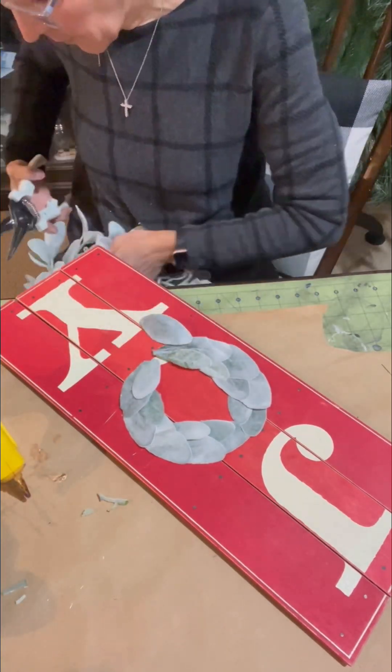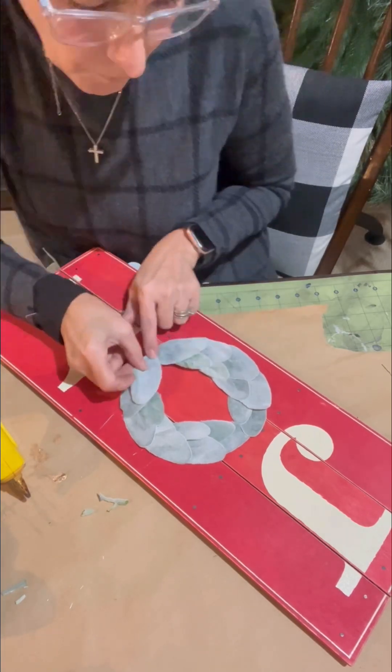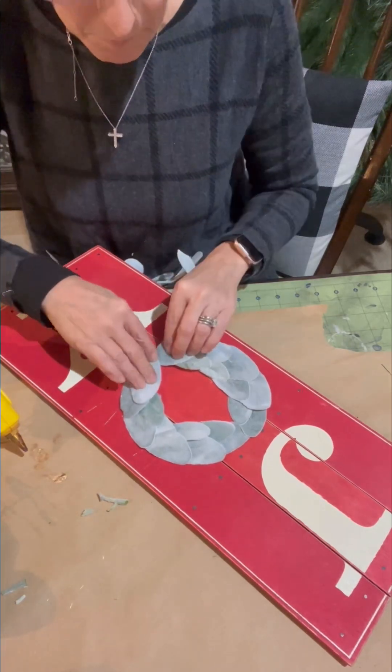So I got this swag at Hobby Lobby, and it is perfect because I just keep cutting from it whenever I have a project that needs the lamb's ear.